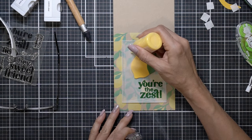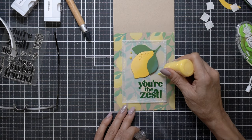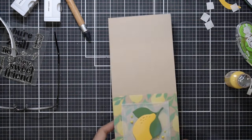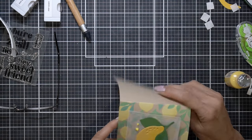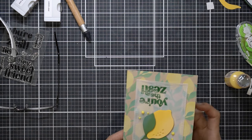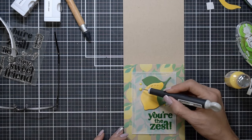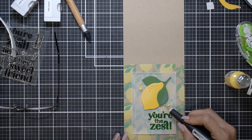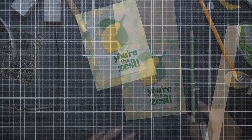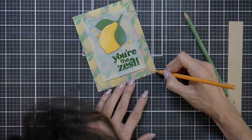I go ahead and add a little bit of — I'm trying to remember what this is called. I have it written down on my list — these little drops. Oh, they're the Dandelion Yellow. Sorry about that! I'm looking at the card and noticing that the lemons have faded back and dried, and they kind of look flat.